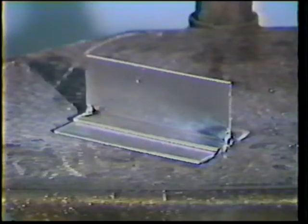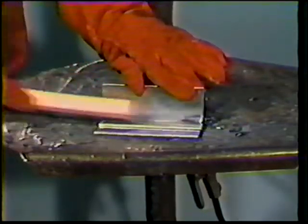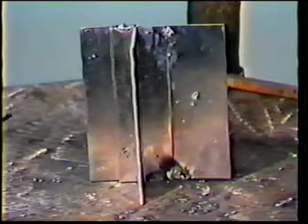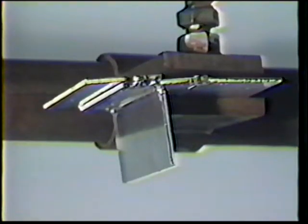The workpiece for this practice is the same as for previous lap and T-joint exercises. Check the joints for tight fit-up and wire brush them thoroughly while still hot to remove harmful oxides. A small tab may be tack welded onto the assembly for convenience in clamping the piece in the overhead position.